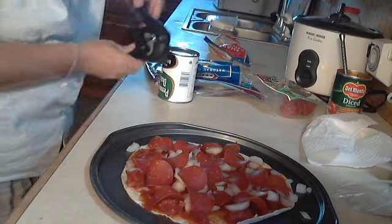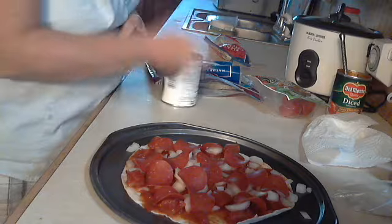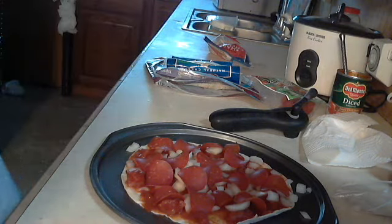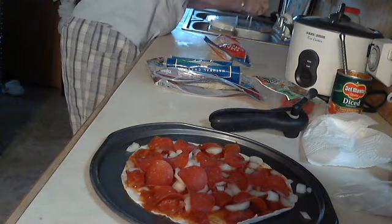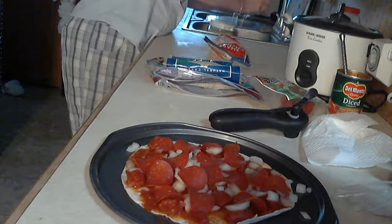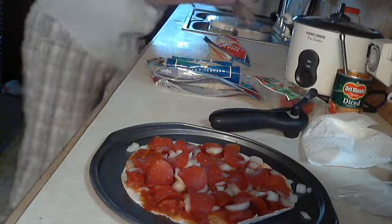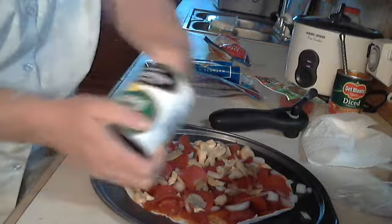I'm going to put a can of mushrooms because we both like mushrooms. It's better with fresh mushrooms, but we didn't have any. Pour all the juice off, then pour your mushrooms on here.